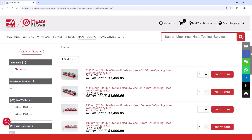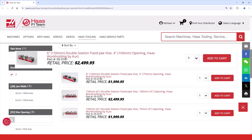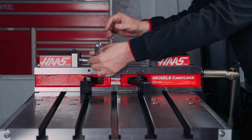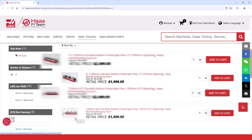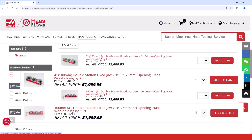We offer four versions of this vise. This one is a six inch wide vise. We offer an identical version that is a 150 millimeter vise. The only difference between the two is the threads for the jaws — they're 1/2-13 on the six inch version and M12 by 1.75 on the 150 millimeter version. We do the same with the 4 inch and 100 millimeter vises. Those threads are 3/8-16 on the 4 inch version and M10 by 1 on the 100 millimeter vise.